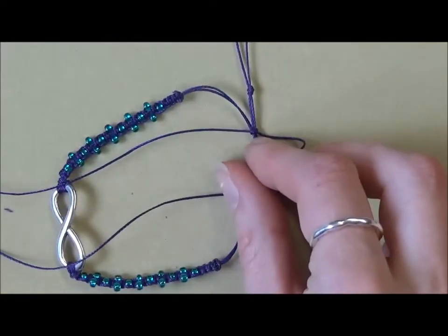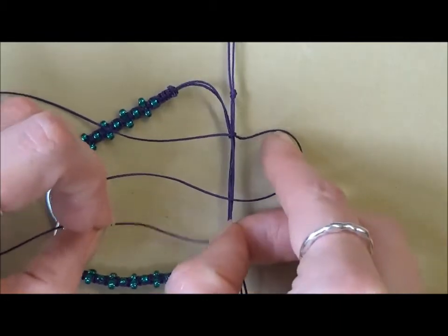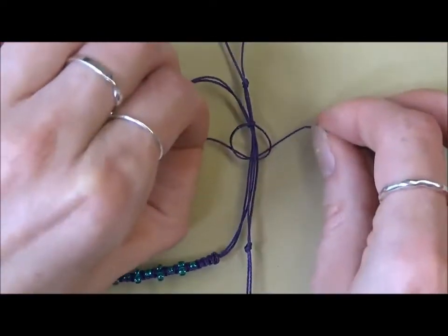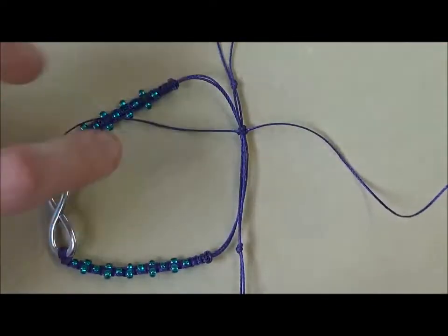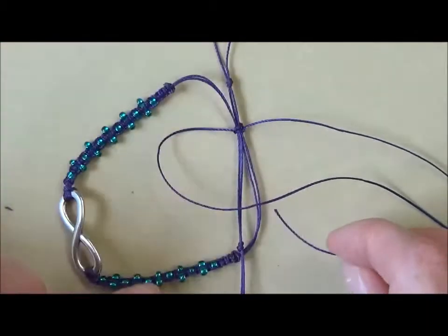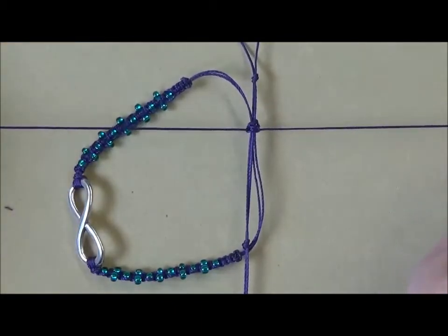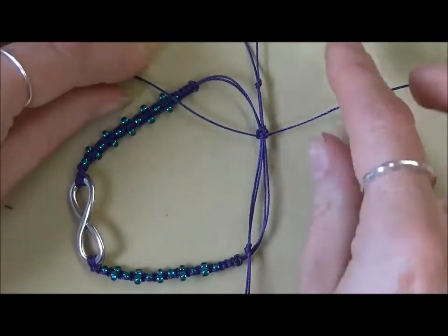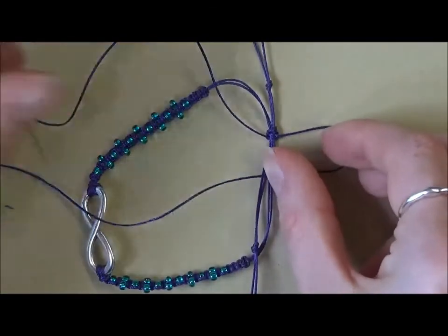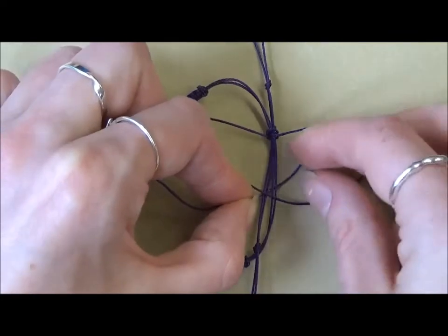We're going to work downwards doing square knotting again. Starting on the right, take the right over and lay it over the top of the cords, bring the left hand over the tail and then go underneath all of those cords, coming up through the loop and pull it tight. Then do the same on the left, making sure you're going underneath all of those central cords before coming up through the loop and pull it tight. That's a complete square knot, and in itself that is a functional sliding knot. To make it more decorative, you can keep going and do as many square knots as you want — I'm going to do about five to seven just to make it look pretty.